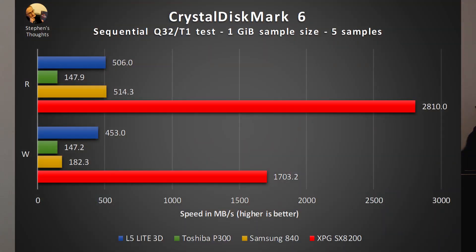First, the Crystal Disk Mark sequential test. As expected, the ADATA SX8200 annihilates all the other drives. NAND Flash is really fast, and the NVMe standard allows it to perform much faster than these same flash chips would perform if they were connected through SATA. This graph also shows the lackluster write performance of my old drive, which is actually not that much faster than my hard drive.